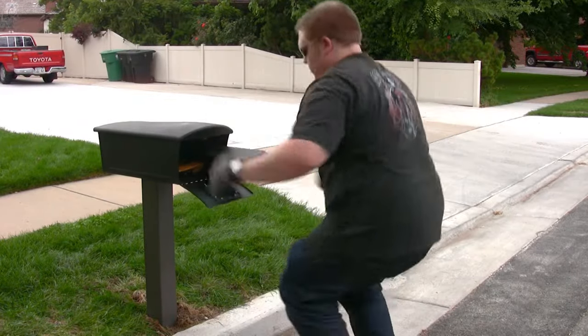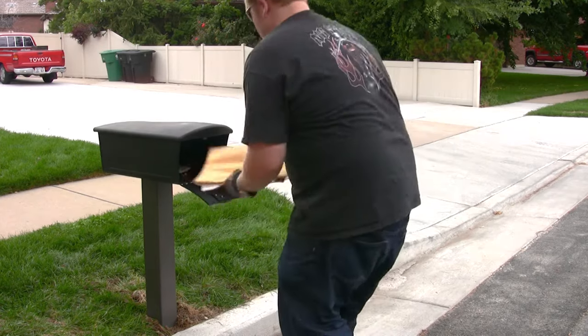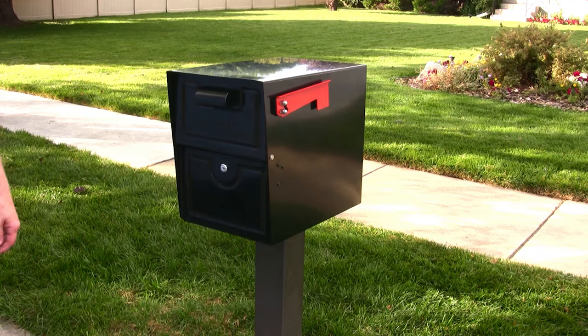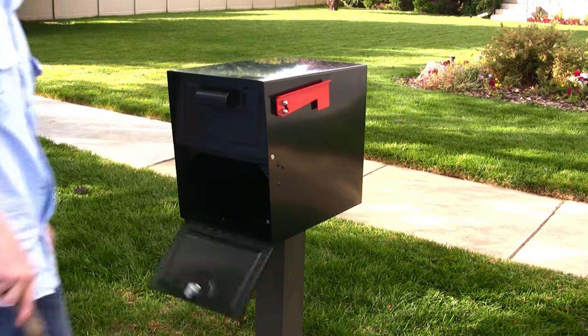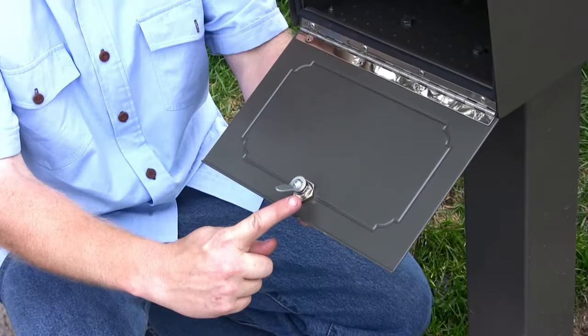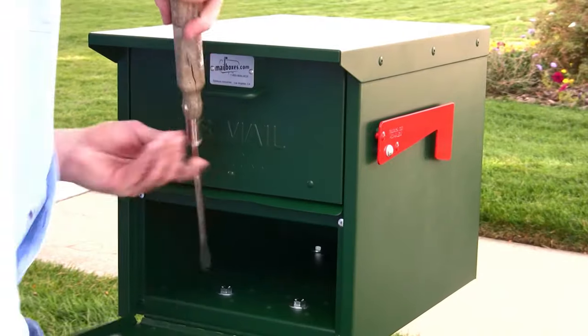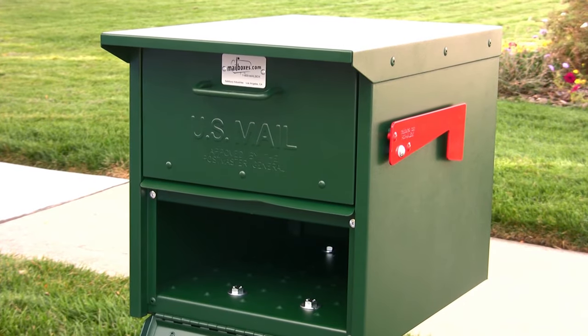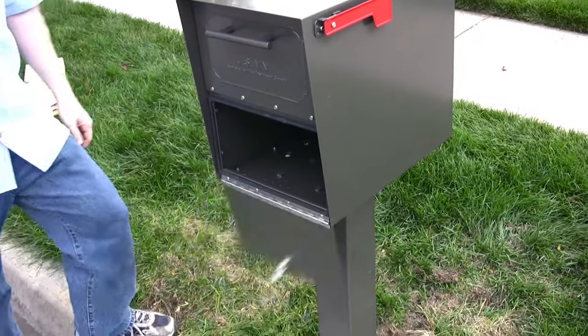When buying a locking mailbox, it is important to understand that the primary way a criminal attacks a locking mailbox is by a pry attack on the lower door. Most other locking mailboxes have virtually no protection against pry attacks. They have latches that are thin and weak, and bend with little effort. They leave the top edge of the lower door exposed, allowing criminals to easily break into these mailboxes in seconds.